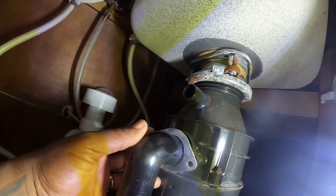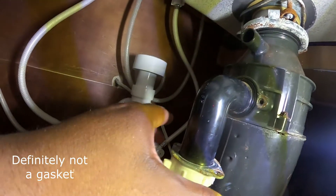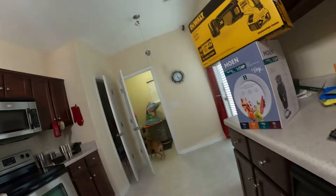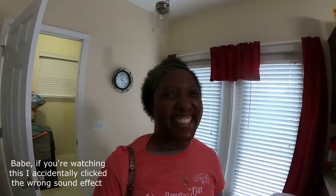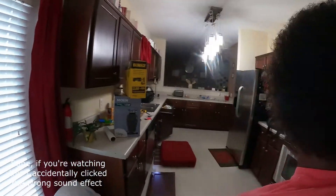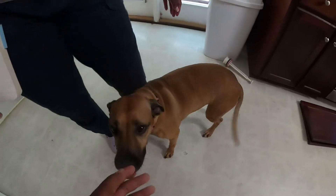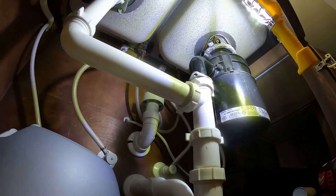Now let's go ahead and remove this gasket, bringing it down like so. Well, look at there, guys — it's the person who told me about the disposal. How you doing? I'm good, babe. How are you? I'm great. So what happened to the disposal? It started leaking. Was it Della's fault? Was it you, girl?